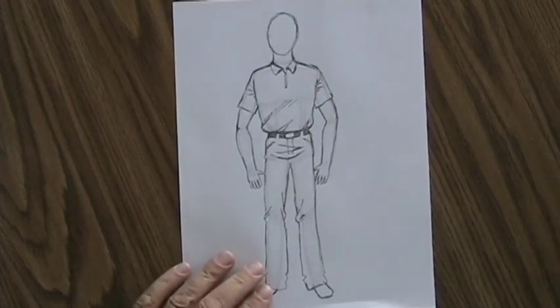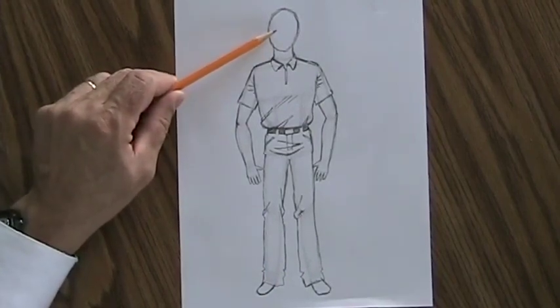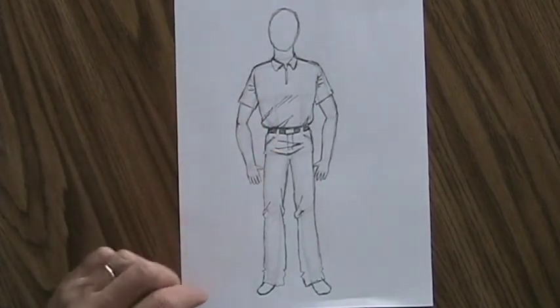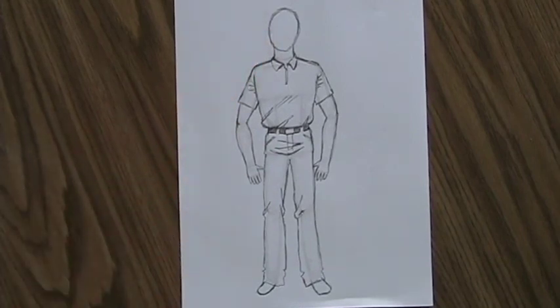And there we are — that's our human figure. You might notice I did not draw a face. You can go ahead and draw a face on there, but if you take the trouble to draw a realistic human figure, please take the trouble to draw a realistic face on them according to the lessons we have on drawing portraits.